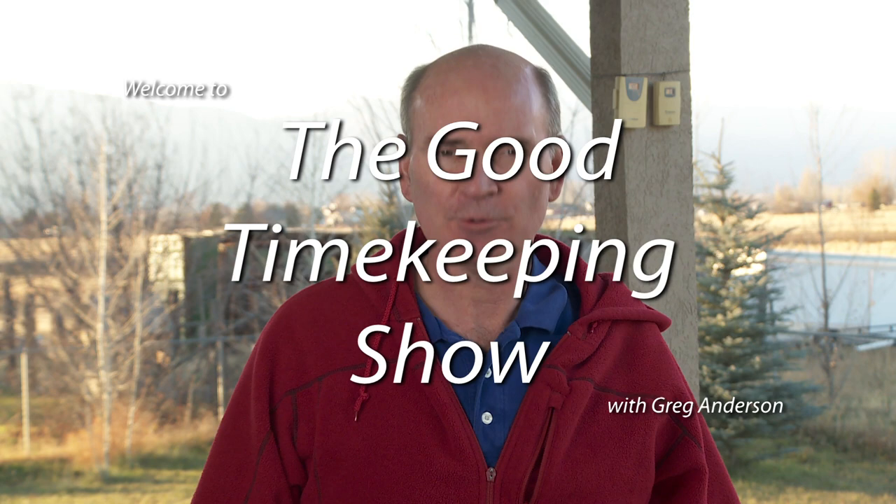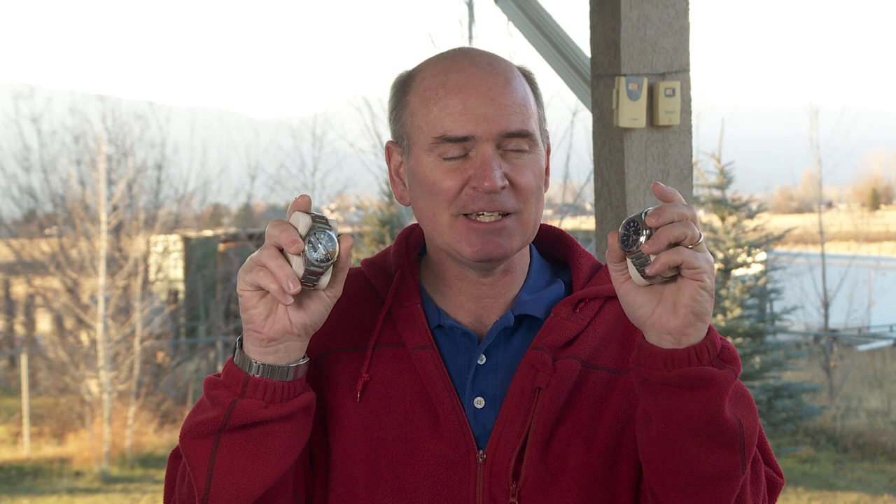Hello everyone, my name is Greg Anderson and welcome to the Good Timekeeping Show. In this episode I want to give you a little troubleshooting. Let's say you've got one of these great Casio watches. This is one of the models of the WVA M630 and this is one of the models of the WVA M640. They have a little digital display window down in the bottom and also analog hands, and normally the digital display time would be exactly the same as what the analog hands are showing.